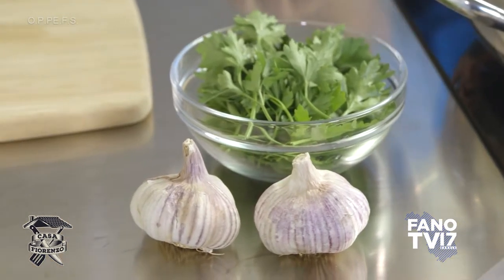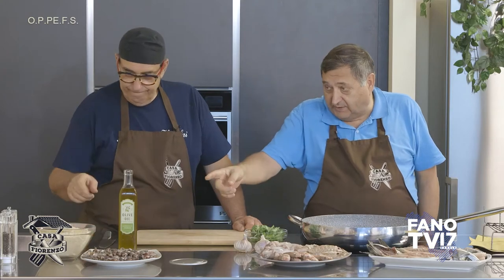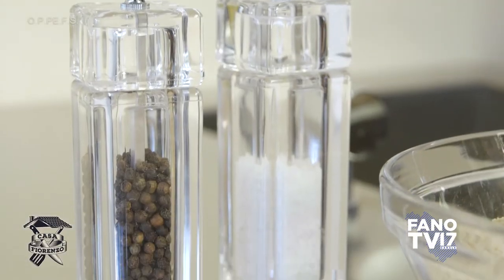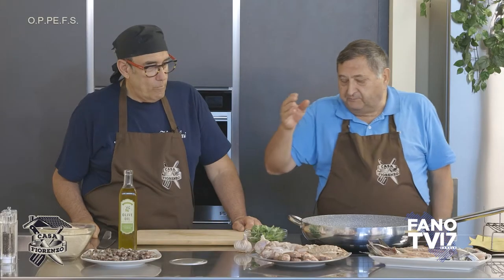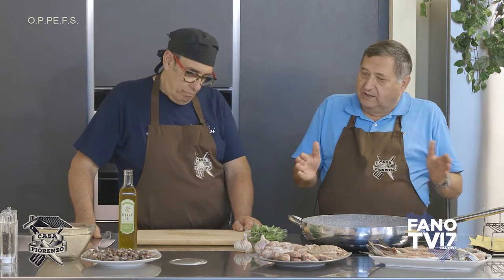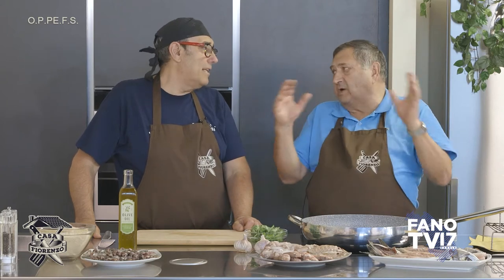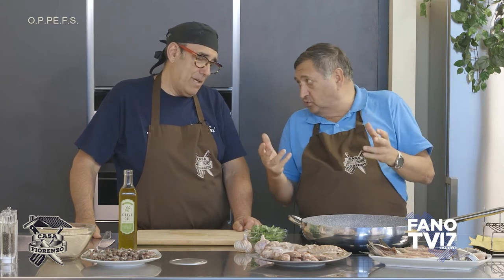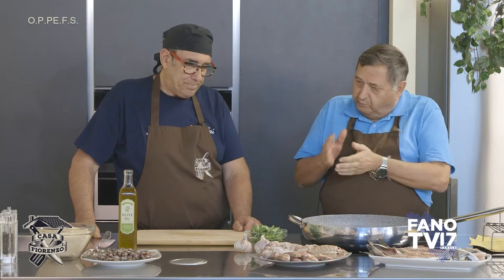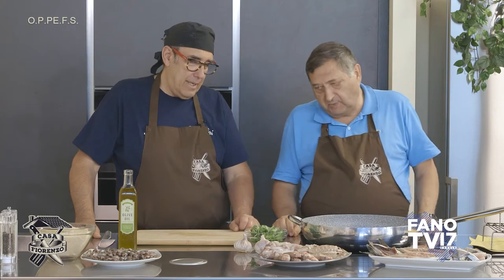Come ingredienti è altrettanto semplice: ci abbiamo l'aglio, il prezzemolo, il pan grattato, sale e pepe, e infine l'olio. C'è anche chi ci mette il rosmarino. Stavolta ho voluto fare quella più diffusa a Fano, quella che va per la maggiore. Però un po' di rosmarino tritato fino fino ci sta bene e gli dà quel sapore in più.